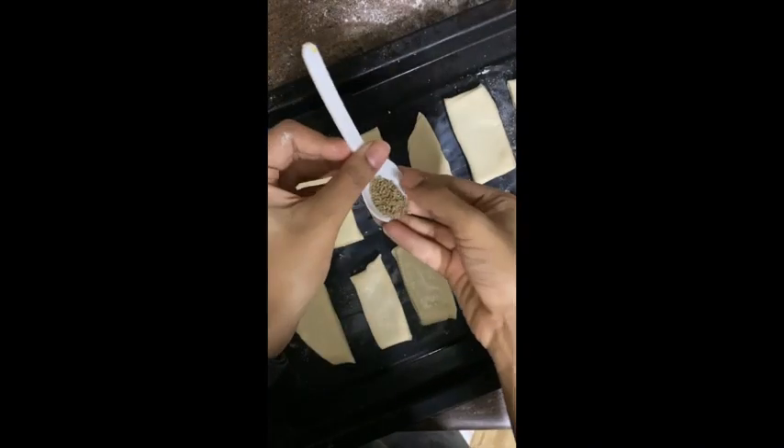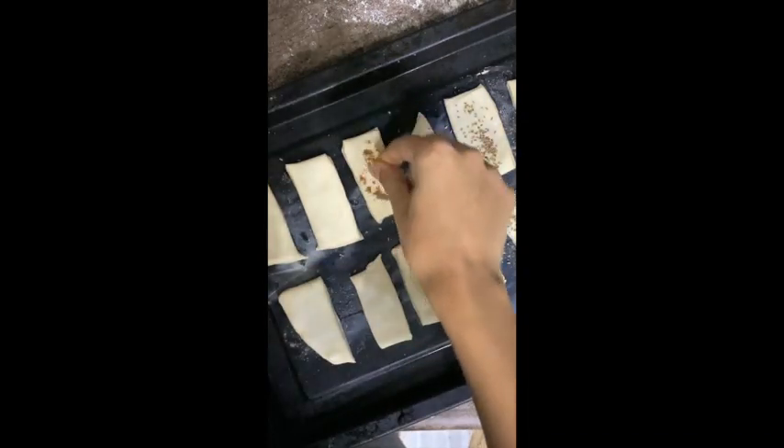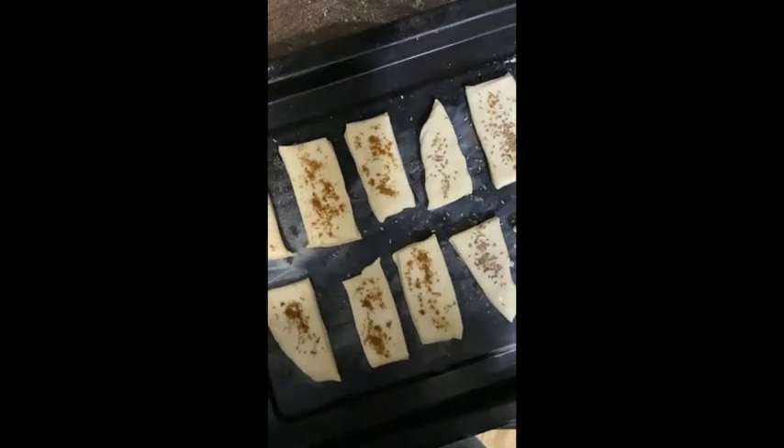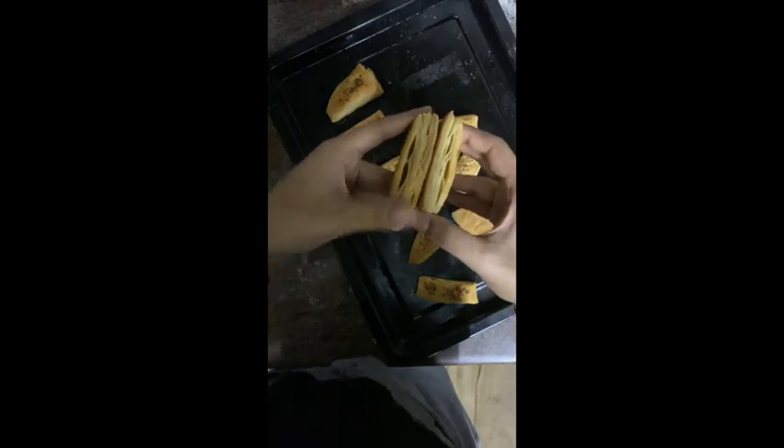We'll add some milk on top, then add some seeds — or you can add jeera powder, like I'm doing. Now this goes into a preheated oven at 180 degrees for 25 minutes. And this is what it looks like after 25 minutes of baking — perfectly baked khari.